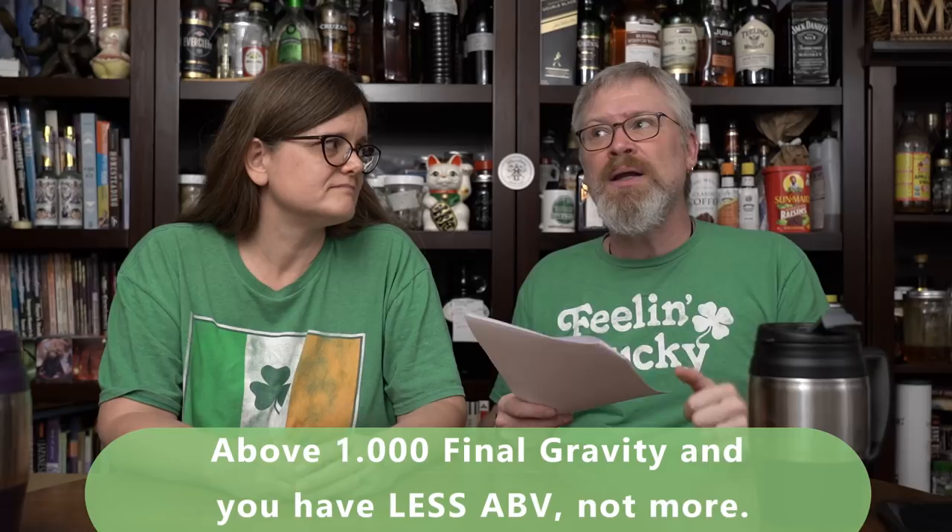That's why you might have seen readings like 0.995 or even 0.990. I haven't heard of much lower than that because you've got to be way up there in alcohol to reach that point. To give you an idea: if your starting gravity is 1.040 and it ends at 1.000, you have about 5.2% alcohol content. If it ends at anything above 1.000, you have a little bit more. 1.060 is 8%, same story ending at neutral.